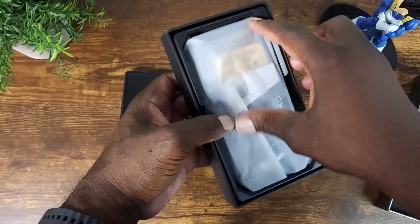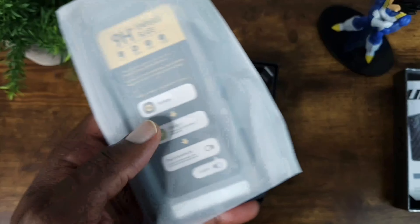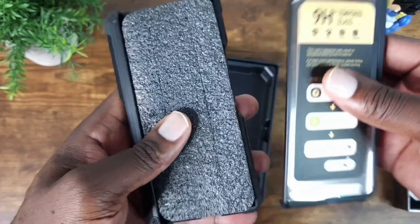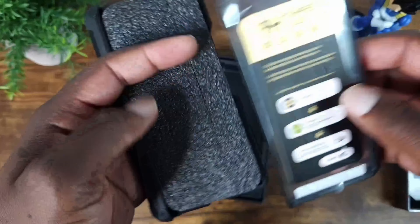Let's go ahead and get past all of this here. Extended warranty — always nice to have. Built-in tempered glass, another nice thing to have. So not plastic this time, but tempered glass.